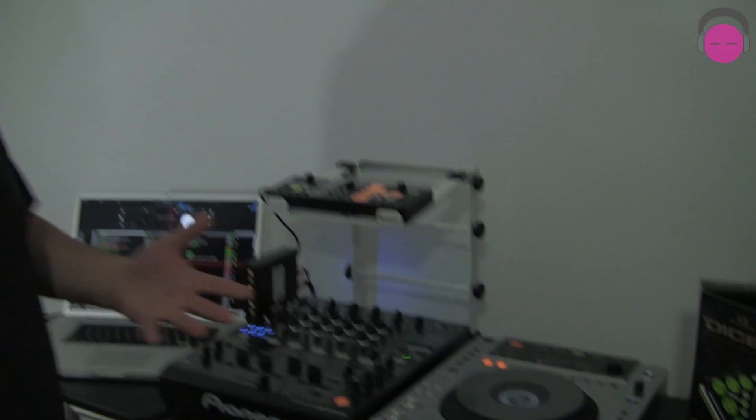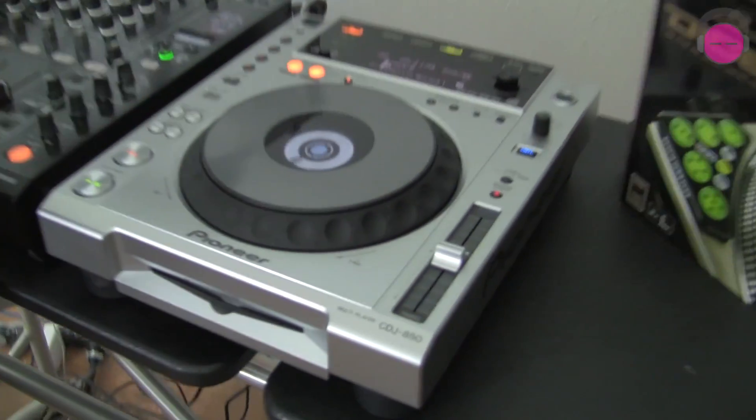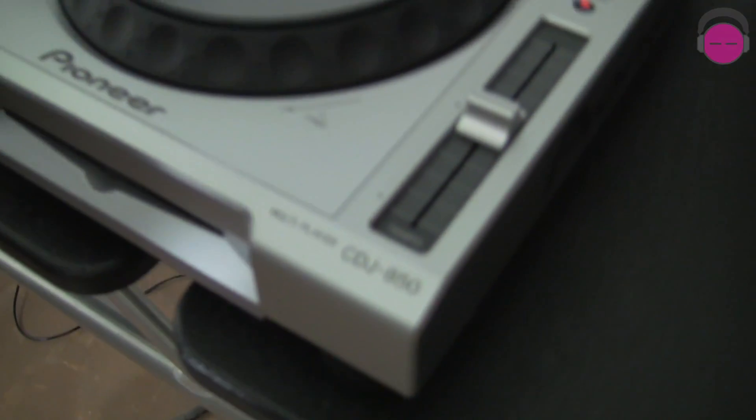Hello everybody, it's DJ Ty from AGIProDJ.com. We're taking a look at the Pioneer CDJ850 CD player, media player, and now Serato Scratch Live native controller. With the announcement of Scratch Live version 2.3, the CDJ850 is now a native controller.